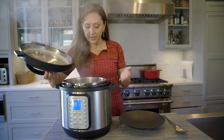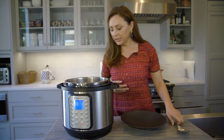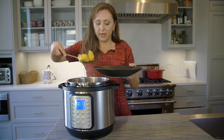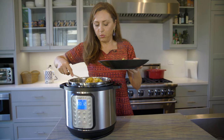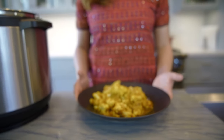Our gulpi is ready — it looks absolutely gorgeous. I'm going to serve it in a plate. It's got a lot of nice broth. Our vegetarian gulpi dish is done.